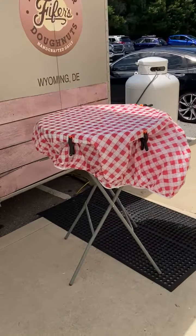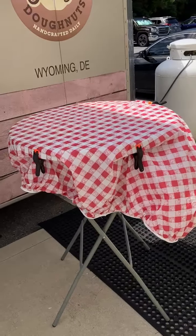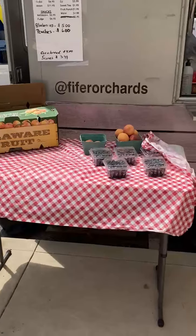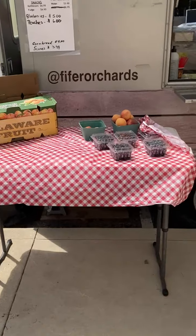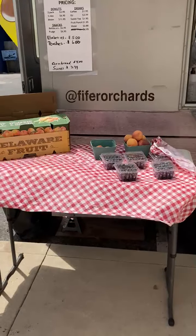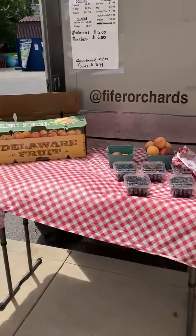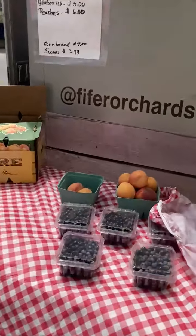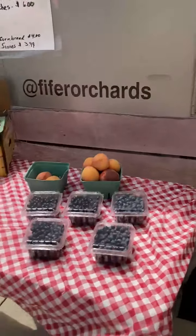These tables are inside the food truck. You can see I take the tablecloth on that one and clip it on the sides with the little clips. In my case, I wasn't able to figure out how to put clips on it and I didn't find any tape, so I went ahead and just put the Delaware fruit peach box on it. Then I put the blueberries and peaches out. In the morning it's much fuller and nicer looking than it is right now.